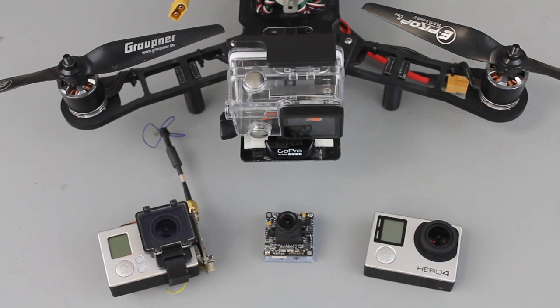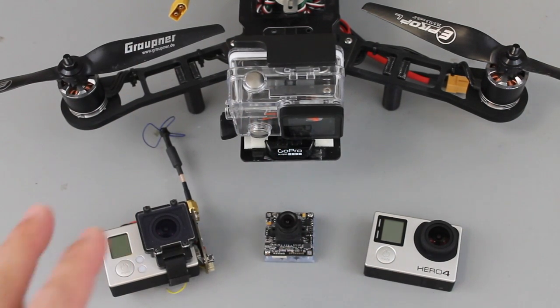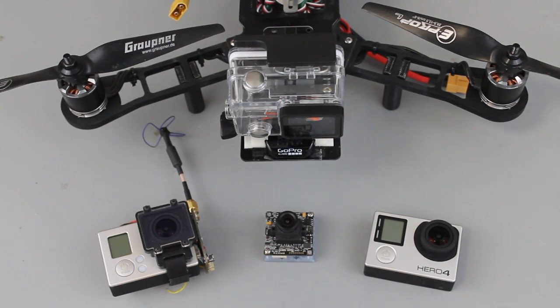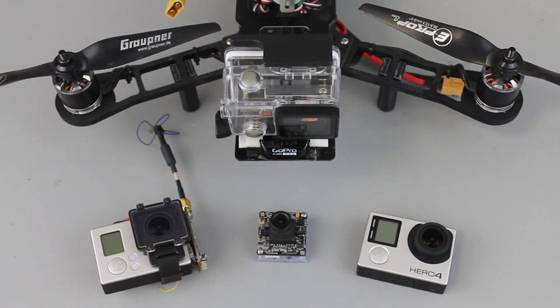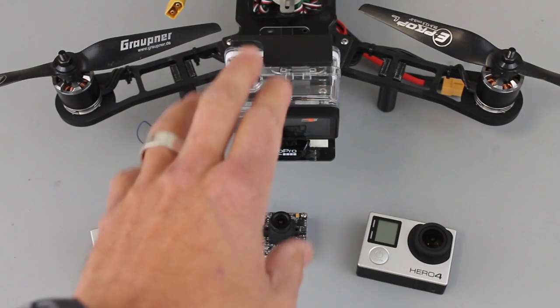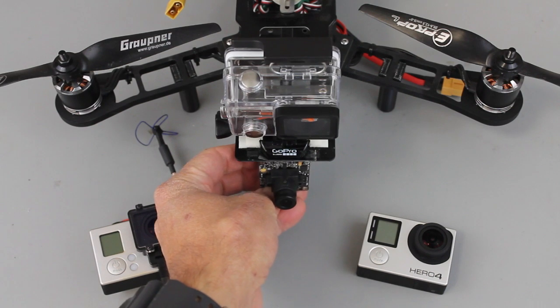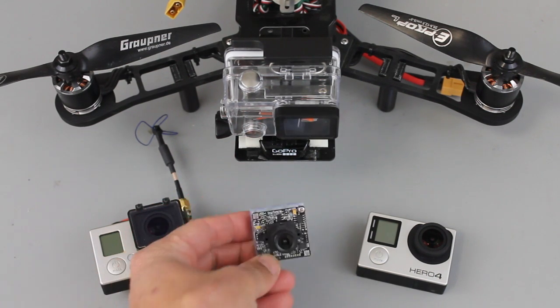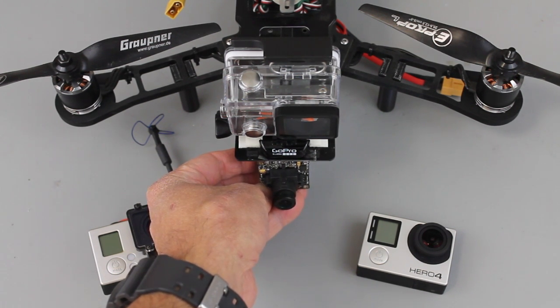I wanted to share an update as it relates to getting live video from your multi-rotor or your wing down to a ground station. Over the years I've done a few videos about getting your GoPro set up for FPV, and in this video I wanted to introduce this GoPro Hero 4. A buddy of mine reached out and asked if we could do a shoot — we're gonna put it on the QAV400. Previously I've posted videos about using this little Sony camera to get great video out to your monitor or your goggles.